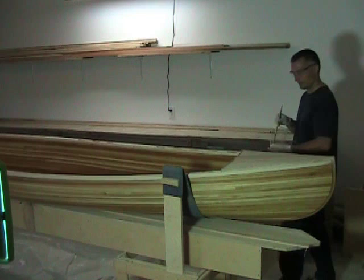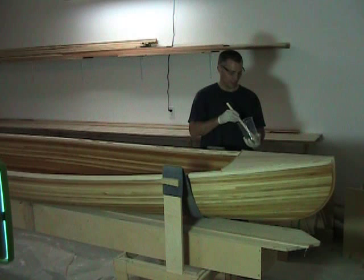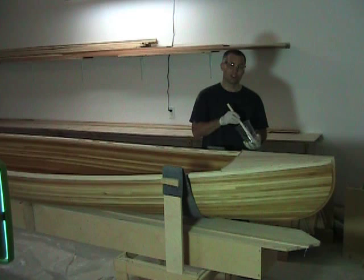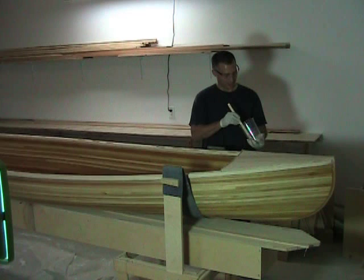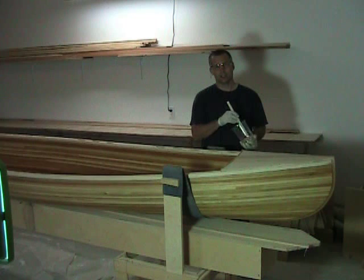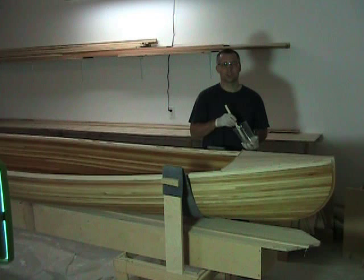I'm using West System 105 epoxy resin with the 207 special hardener. I prefer the 207 — it's fine for the temperature of my work area, and it's definitely a clear coat. I find the other hardeners create kind of an amber finish, and if that's what you're going for then great, but I prefer the nice clear finish and I can only get that quality with the 207 special hardener.